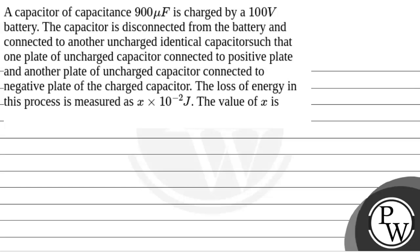Hello Bacho, let's see the question. The question says that a capacitor of capacitance 900 microfarad is charged by a 100 volt battery. The capacitor is disconnected from the battery and connected to another uncharged identical capacitor such that one plate of the uncharged capacitor is connected to the positive plate and another plate of the uncharged capacitor is connected to the negative plate of the charged capacitor. The loss of energy in this process is measured as x into 10 to the power minus 2 joule. The value of x is — so we will solve this question.